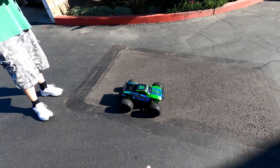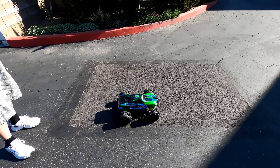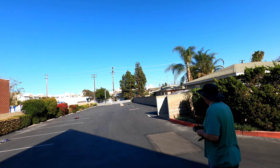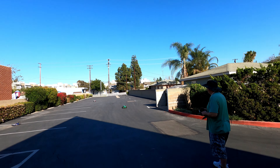So here we got the Traxxas Maxx — he's only about a month old or so. What kind of battery do you have on there? Four cell. It's brushless, four-wheel drive. Sweet. He just got it about a month ago and it's 1/10 scale.